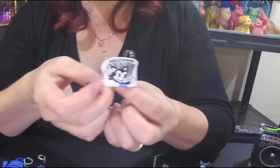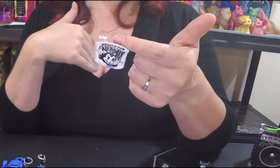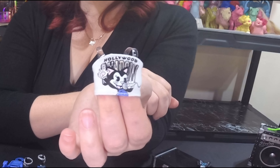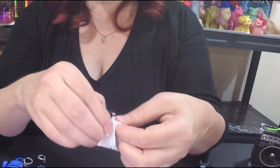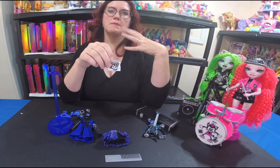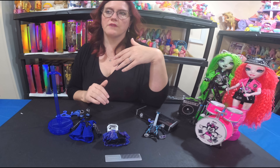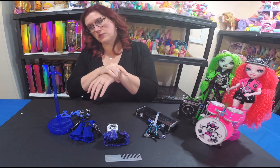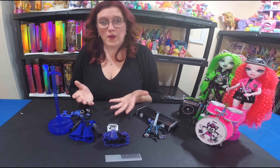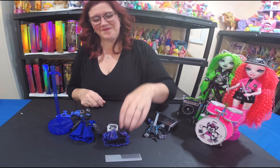Her shirt is super cute — it has little invisible straps so it looks almost like a strapless top, and it says 'Hollywood' and 'Shadow' on it. It's really easy to get on and off with velcro. I really like how accessible their designs are dexterity-wise for getting clothes on and off, even if the shirts are fitted.